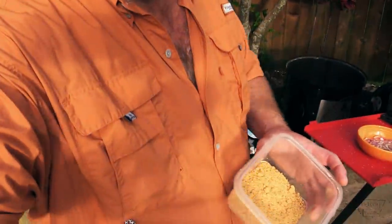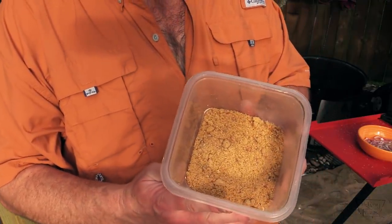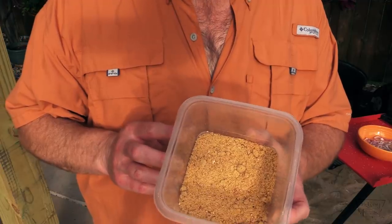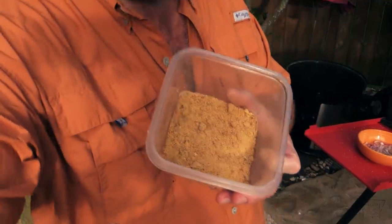Let me show you what not to do. I went ahead and put this in the food processor and I think I over-pulverized it. It's got some chunks in there, but the idea is to leave some chunks of that peanut brittle so that when you bite into that burger you get some of the chunks. I went a little too fine on mine, so just keep that in mind when you're doing yours.